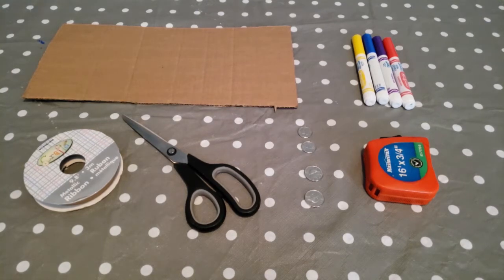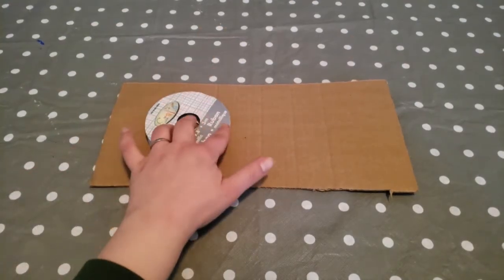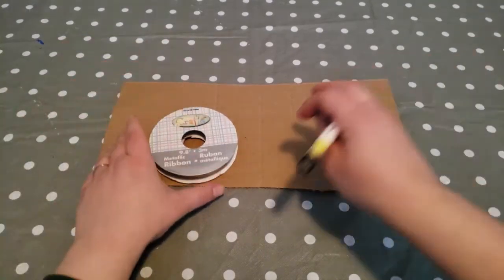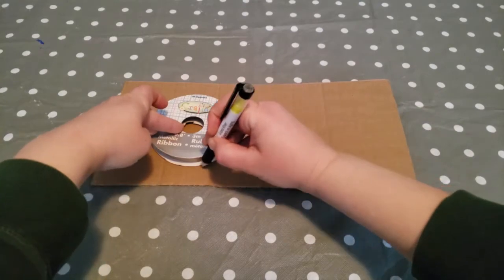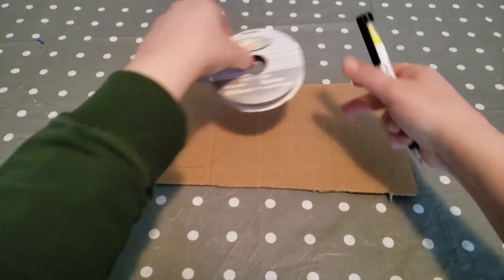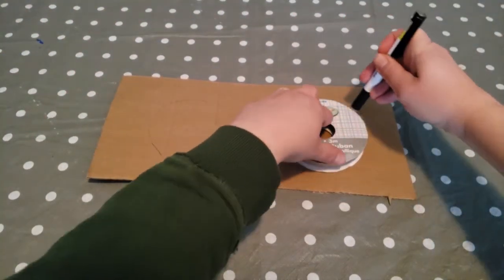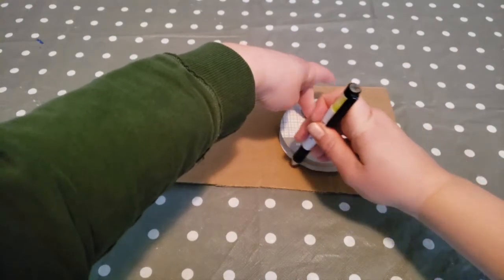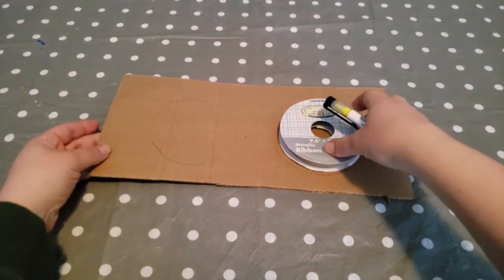Let's get started. Our first step is to create our circles. I'm going to use this ribbon spool to trace out my circles. Other options would be tiny bowls in your cupboard, or like I said you could use a ruler or tape measure and measure out your own circles. So I'm going to go ahead and cut those out.